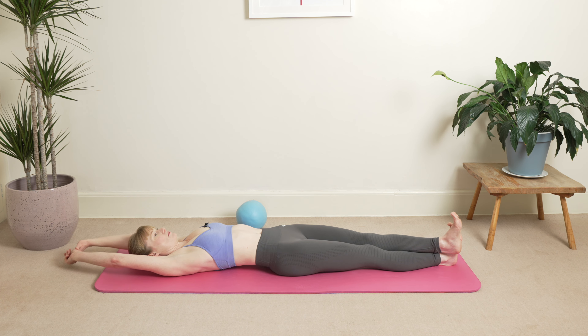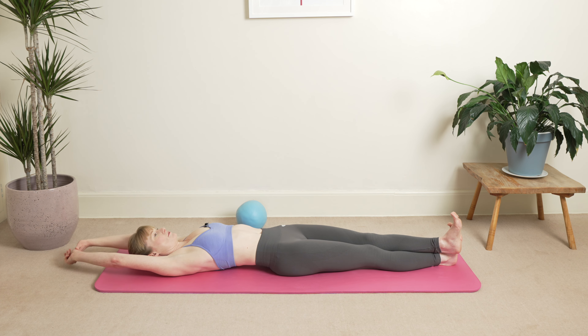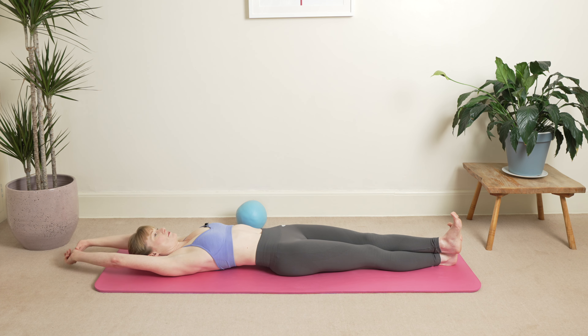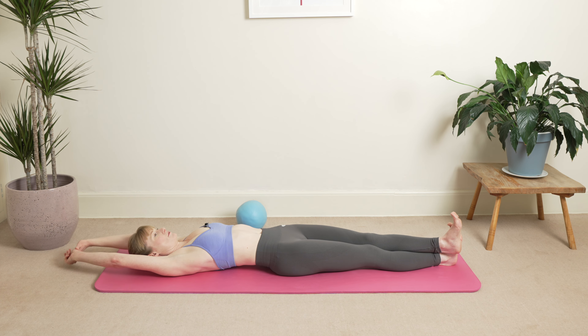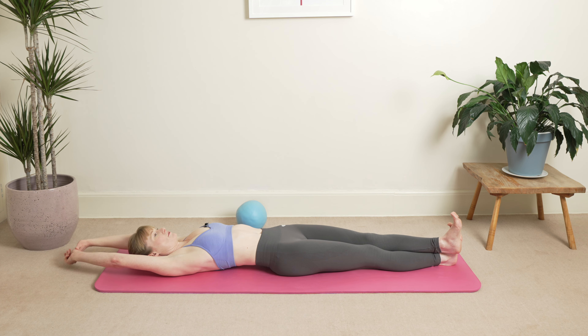When you're ready, inhale and exhale, straighten your legs out, pop the left foot over, coming into the floor stretch. Inhale, exhale. One more here, exhale. Hold your breath pause, slowly stretch your ribs, then dig your heels into the floor and we're going to roll over onto our sides — feel that stretch all the way through. Exhale, inhale, exhale. One more breath here, exhale. Hold your breath pause, slowly stretch your ribs.